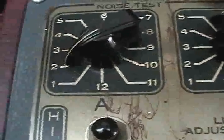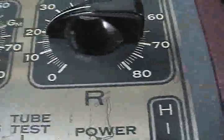I did a complete overhaul on this thing, and this is the tube setup for it. We're going to set it up for a 35 tube right now. We have selectors here: A, B, filament, L, and R.